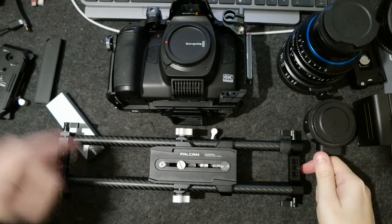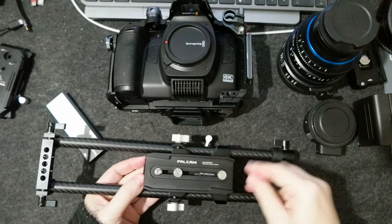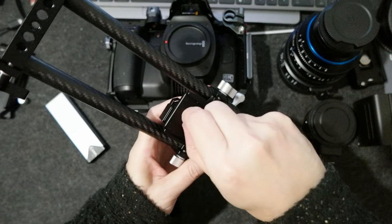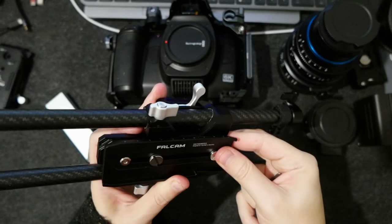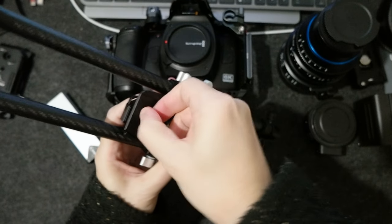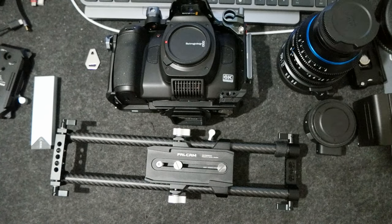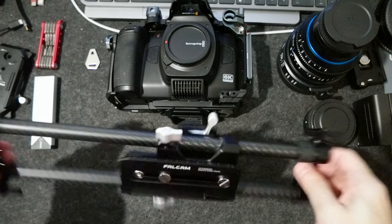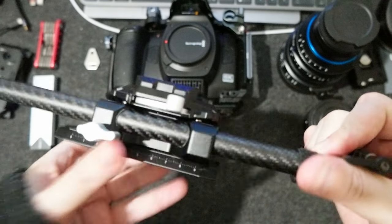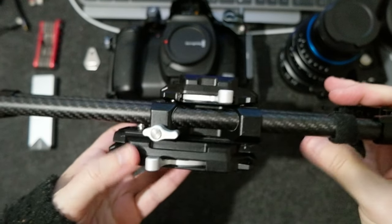I put the screw here so that I can hold this one inside the hole. I'm going to slide this and tighten it so it doesn't move. I don't want to tighten it too much because it's the MVNE. So right now I have this set up so that I can slide in the F50 on the bottom.